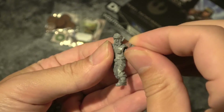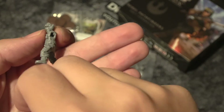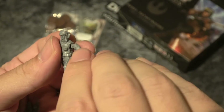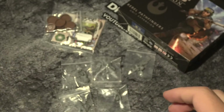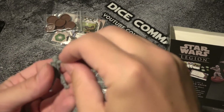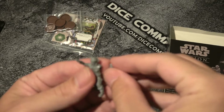Here we go - there's this guy. Let's go ahead and get him built. He's like, hey guys, come on. Maybe I'm using the wrong hand. I don't think so... oh wait, I am doing it wrong. My bad. That's a lot easier. That's a lot easier.